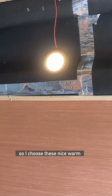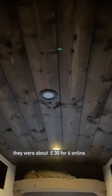So quick as I can, this is how I fitted the lights in my Vauxhall Movano camp van. I chose these nice warm dimmable lights with black rims — they're about £30 for six online.